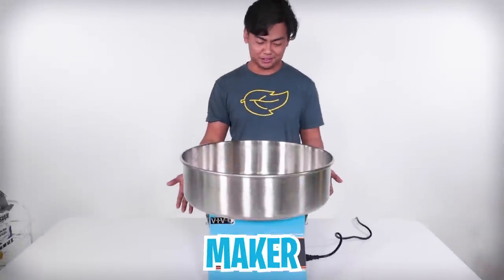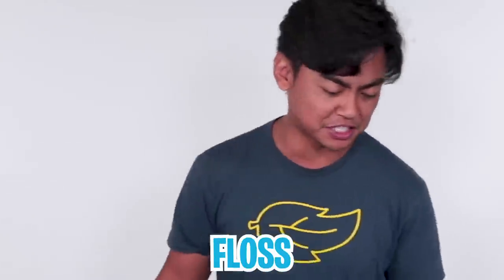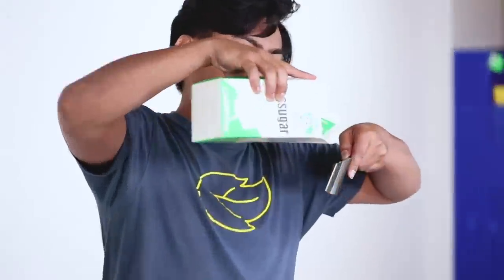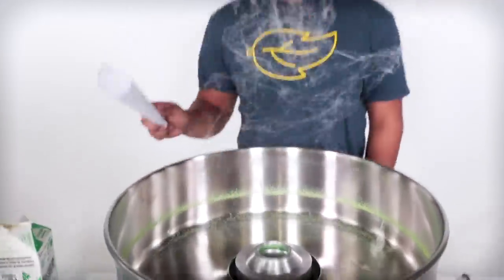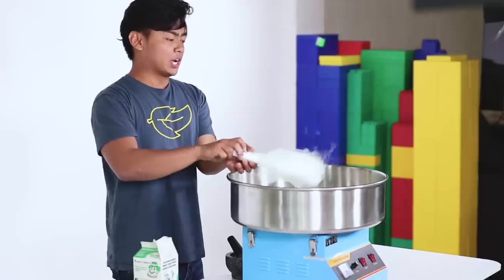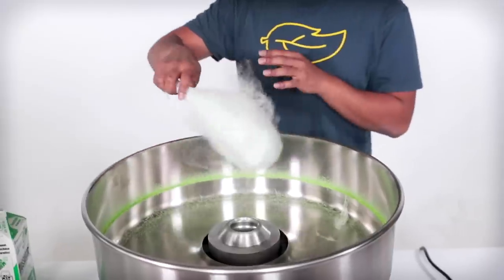This is a cotton candy maker, also known as a candy floss maker. Really easy — you turn it on, the middle starts to heat up. For you guys who don't know how it works, you just take sugar — this is just green sugar — and then you just put it in the middle, and then it just turns into cotton candy. Easy peasy, just like that. Whoa, look at that! And then you kind of just grab your thing and then you spin it around. It works really well because it's supposed to do that.